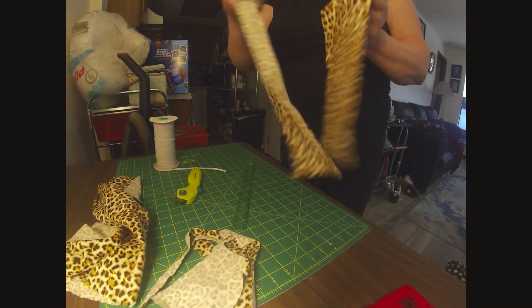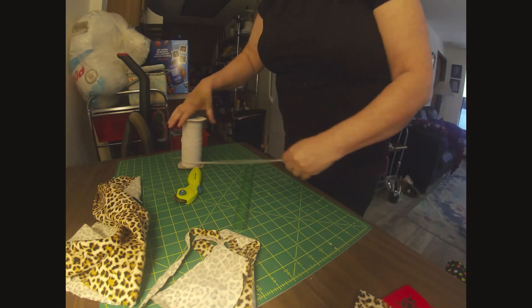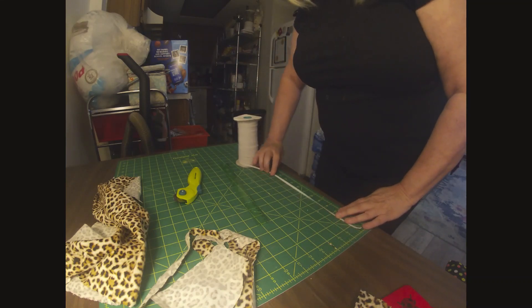I have two pieces of material here. Then I'm going to need two pieces of elastic — I'm going to make them nine inches long.